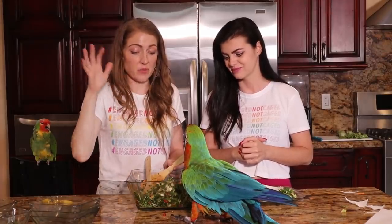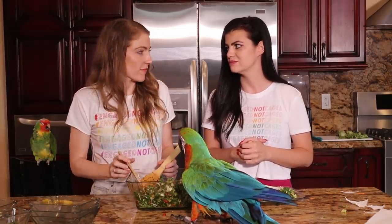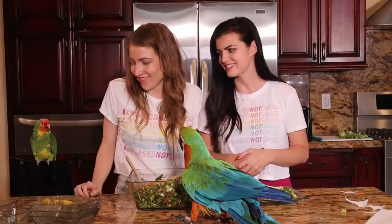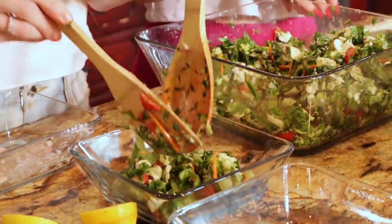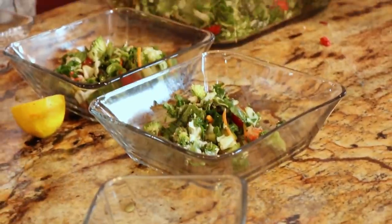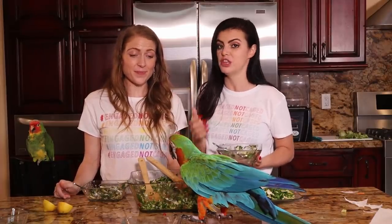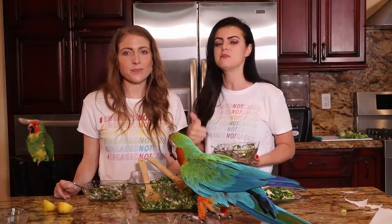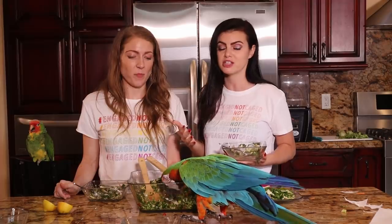If you are vegan or prefer not to eat real dairy, there are vegan cheeses you can add to your salad. This salad is completely vegan before the goat cheese is added. The final result is declared a great success — the birds love it, and it was simple, easy, and very fresh.